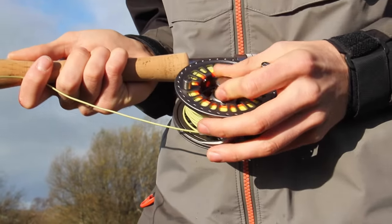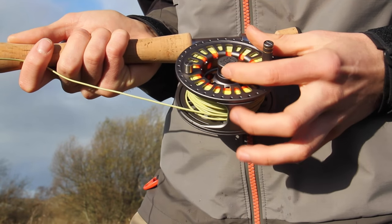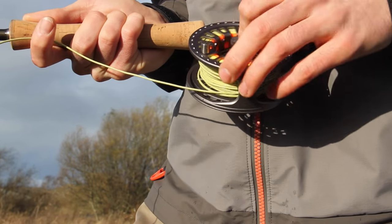We have also found that to change the spool, wash or even change the wind direction, the captive spool system is as easy as it gets.